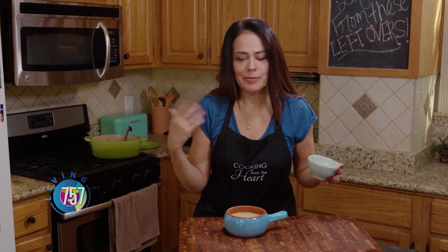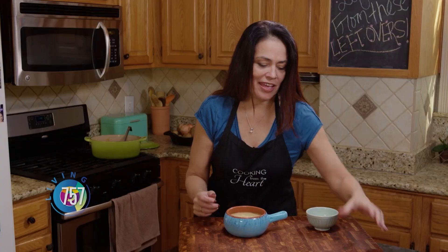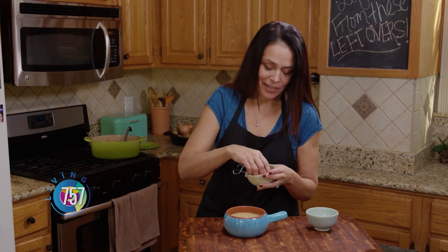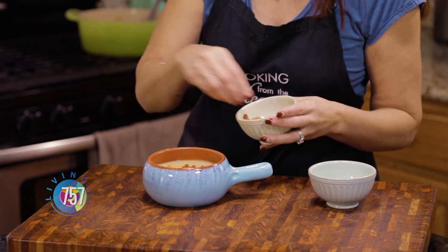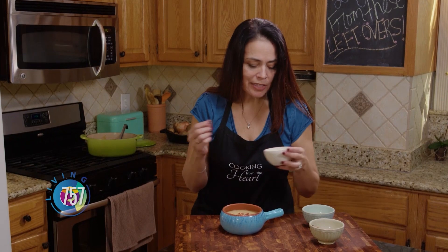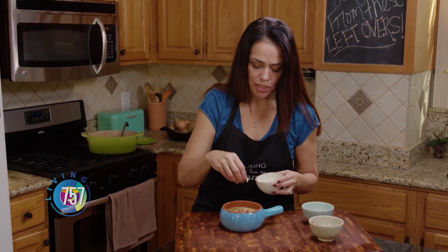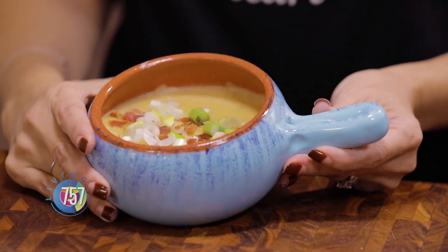That is it. This is a rich, thick, delicious potato soup. We're going to throw a little bit of garnishes on there. Got some more of that cheese because, cheese. And of course, the bacon that I cooked earlier — it's nice and crunchy, so we're going to put a little bit of that on there. I'll put a little bit more because everything's better with bacon. And if you want, I always like a little bit more of that onion crunch — sprinkle some of that on top. And there you have it: a thick, rich, hearty, and delicious potato soup, all made from those Thanksgiving mashed potato leftovers. Enjoy.